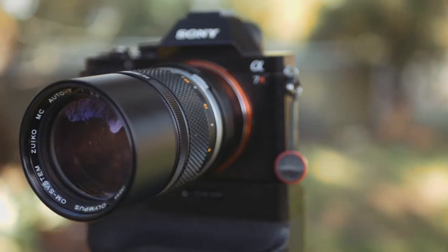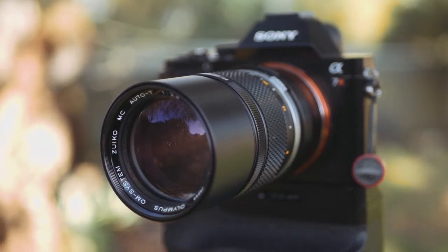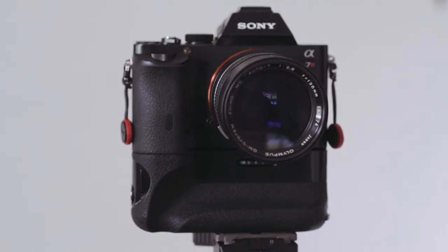Welcome to another beautiful day in the West Australian wheat belt. Today I'm here to talk about my experiences using the Olympus OM Zuiko 135mm f2.8 lens on full-frame digital mirrorless cameras.